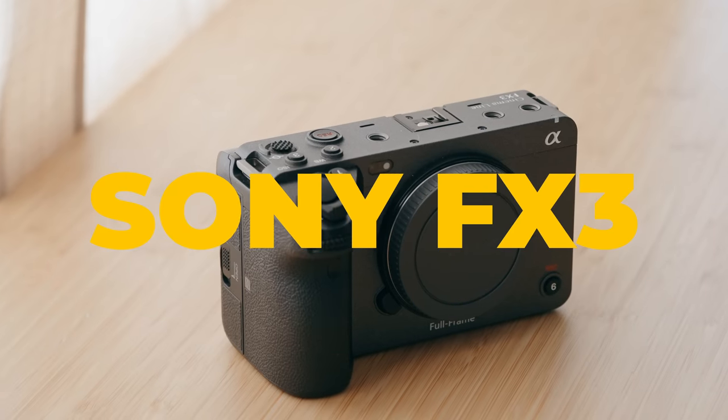A hill I'm willing to die on is that this is a cinema camera, and while this is also a cinema camera as well. Today's video, we're going to be comparing the Sony FX6 versus the Sony FX3.